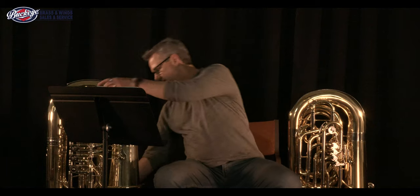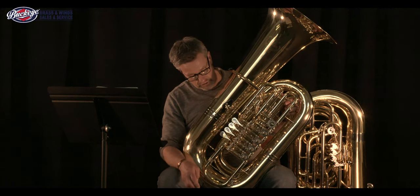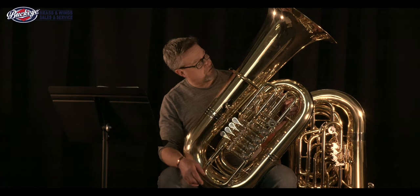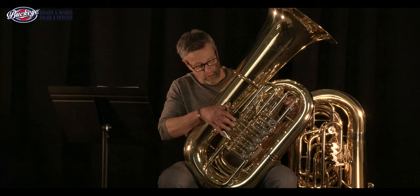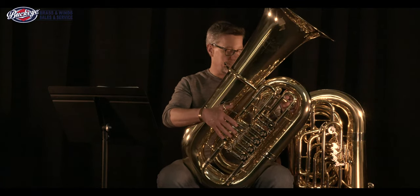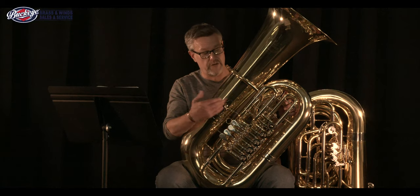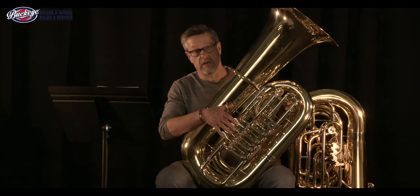What I have here today are two examples of C tubas that would be very solid instruments for a music student. The first one I'm going to show you is the very popular PT6 made by Perantucci/B&S over in Germany. This is the gold standard of rotary C tubas today. It has the design of a Kaiser tuba — listed as a five-quarters Kaiser C tuba — with four rotors up front and one thumb rotor, so a five-valve configuration. This instrument works incredibly well in the orchestra and in the concert band, and because of its very responsive voice, it also fits well in a solo setting and in smaller ensembles such as chamber ensembles or even brass quintets.